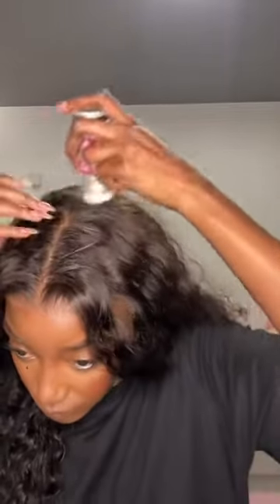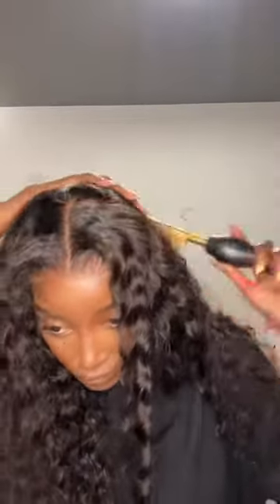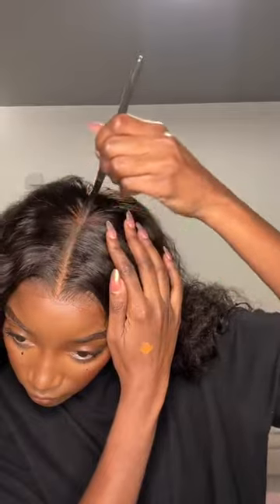I would advise you get one of these glueless wigs. So again, just flat ironing and hot combing it down, pressing it, and then I'm going to comb it out, fluff out the curls, add the lighter concealer for the part. Here I was just doing a shake test.